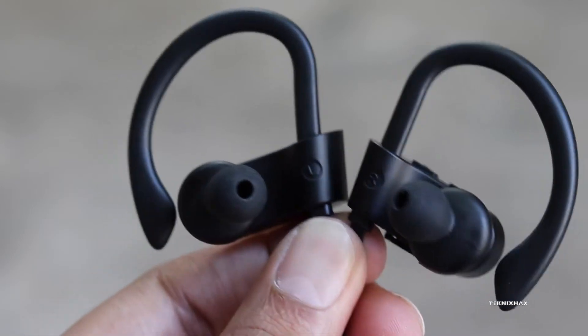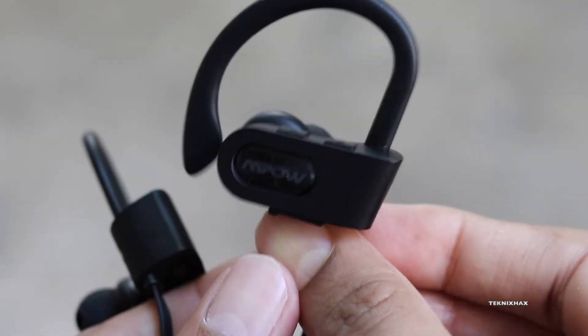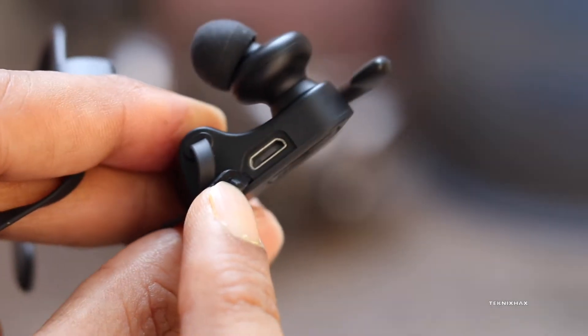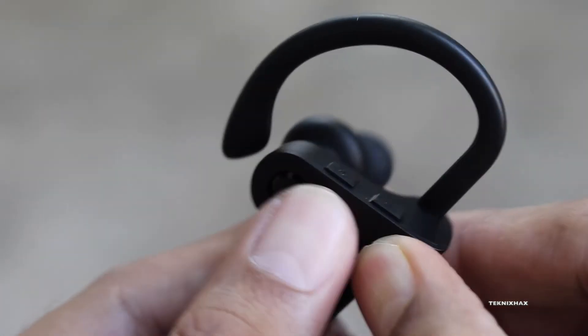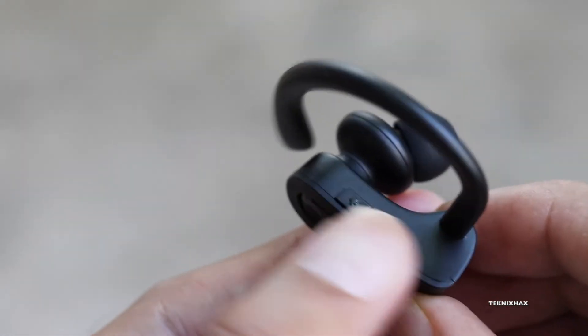This is how they look — the left and right are clearly indicated. The right side is where all the controls are: the power button, volume buttons, mic, and charging port. The buttons are very clicky and have very good tactile feedback, so music control can be painless. They don't seem like they'll fall apart anytime soon.